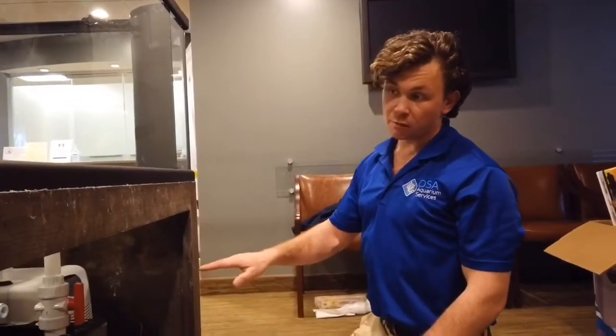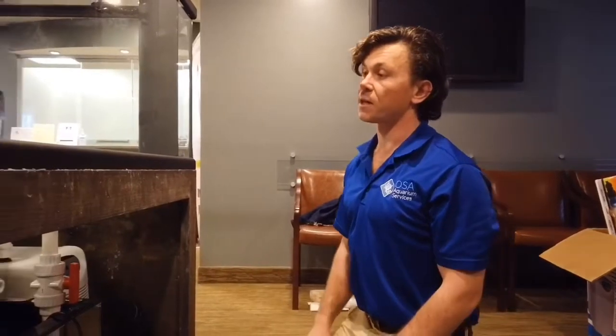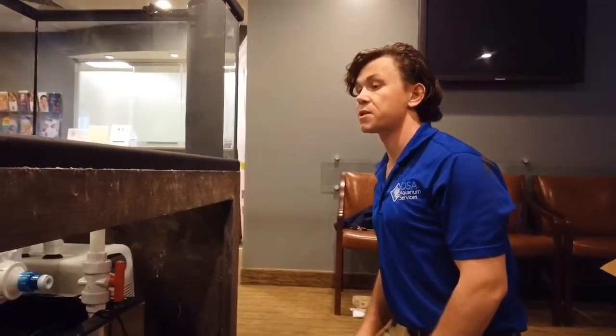At this point I'm dry fitting all of the plumbing to make sure it all lines up and fits. Once I make sure that I have a good orientation, I can glue it all together for the final product.